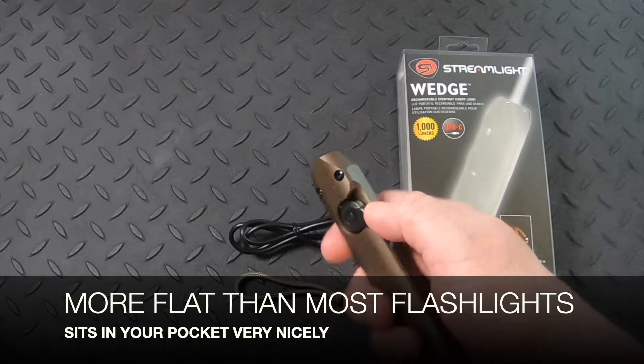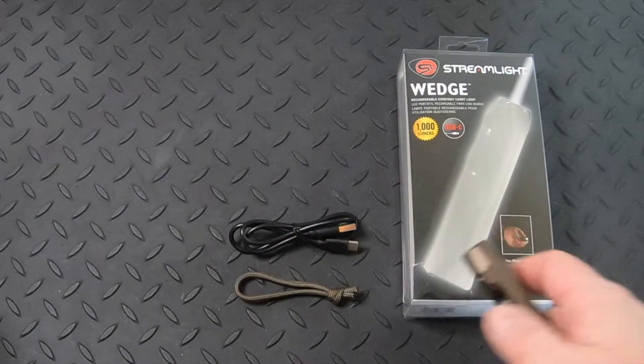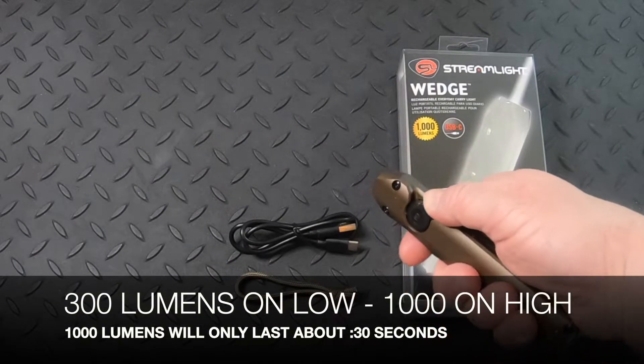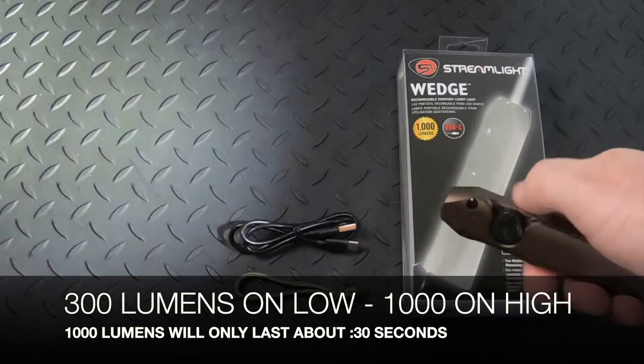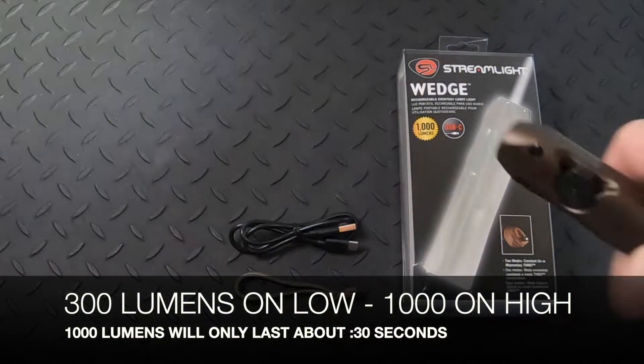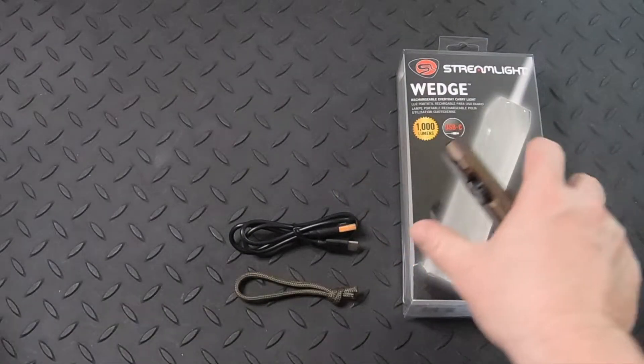It's been really popular because of the high lumens. The standard lumens is 300 on the low setting. If I just go ahead and turn the light on and then remove my thumb, that's at 300 lumens. And then turn the switch back and it's off.